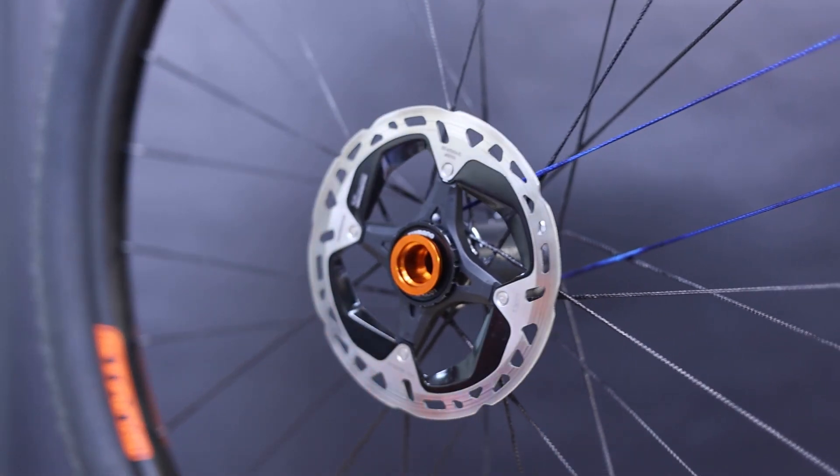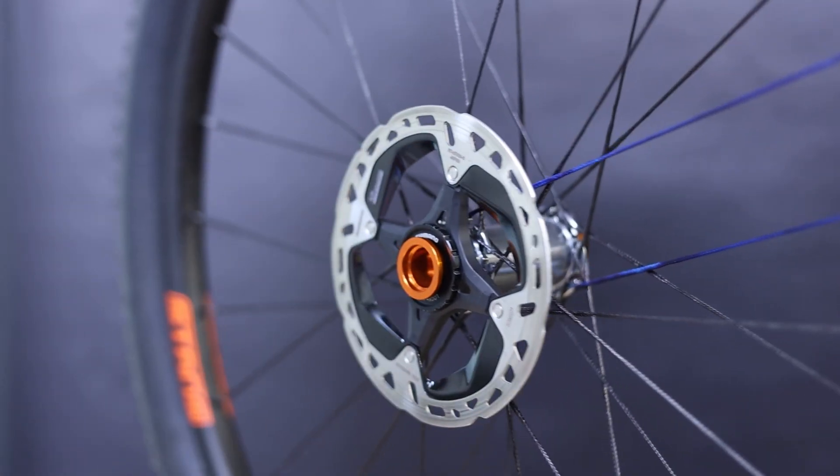And that's it! You're ready to mount up either of your Vesper front hubs onto a RockShox Torque Cap compatible fork.